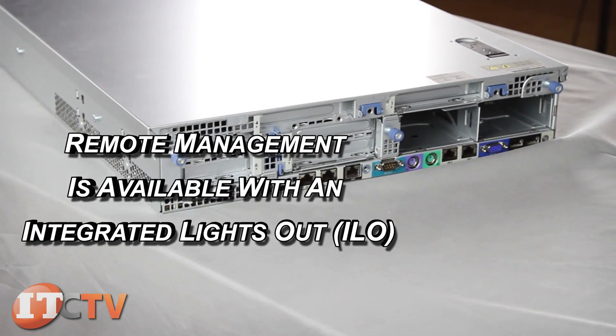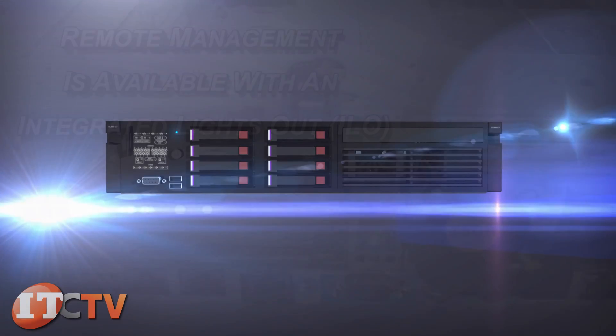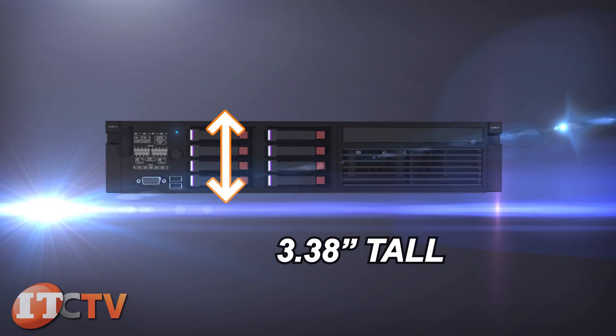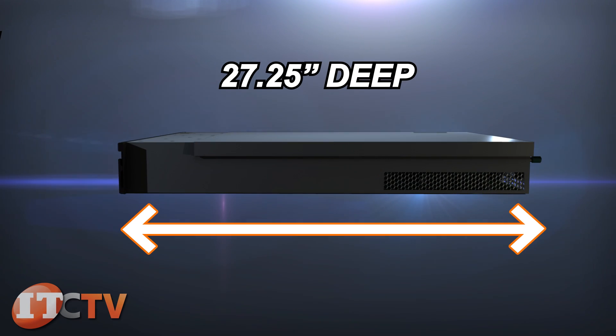Remote management is available with an integrated Lights-Out advanced license. The DL380G7 weighs around 48 to 60 pounds and is 3.38 inches tall, 17.54 inches wide, and 27.25 inches deep with SFF drives.